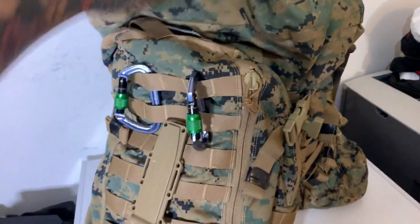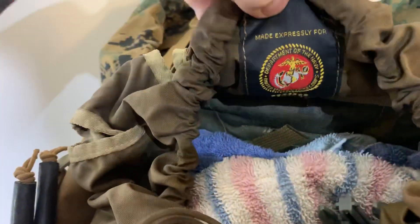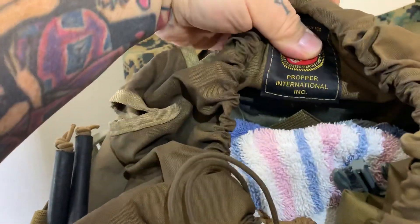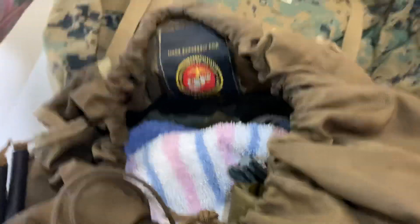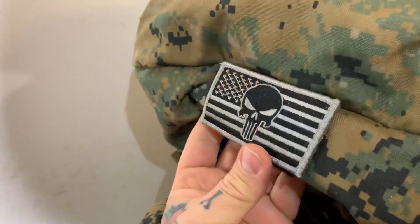I added a couple carabiners that obviously didn't come with it. Looking inside, you can see the label: made exclusively for the United States Department of the Navy, United States Marine Corps, by Propper International. This is literally the kick-ass of kick-ass bags. It actually did come with this patch — I did not put that on there, although it does come off.